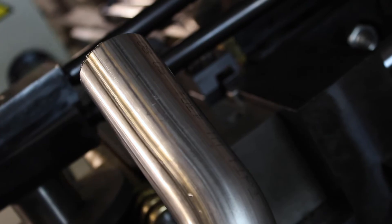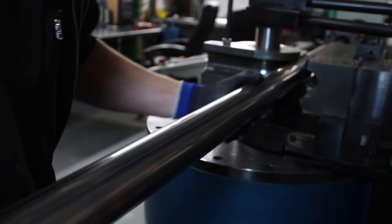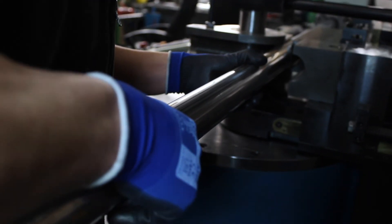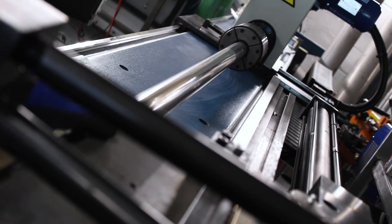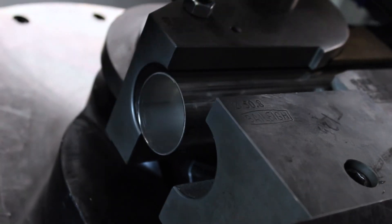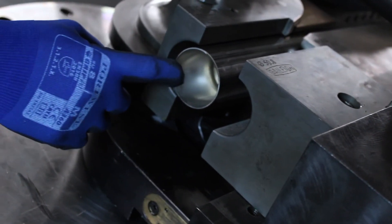We're now going to demo how we would do a multi-bend section with several bends and some rotations in it. We've got the tube in the bender and mounted in the chuck at the far end — the Z axis chuck. We're going to do first a 45 degree bend, then rotate the tube through 180 degrees and do another 45 degree bend.